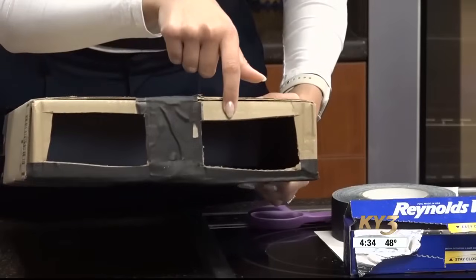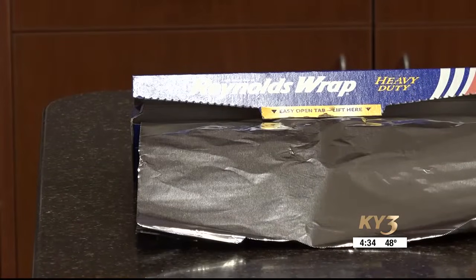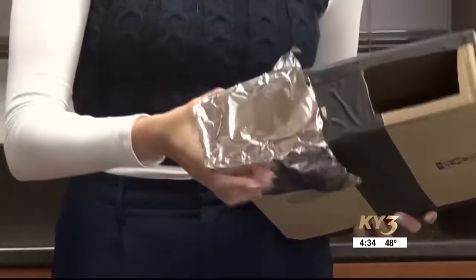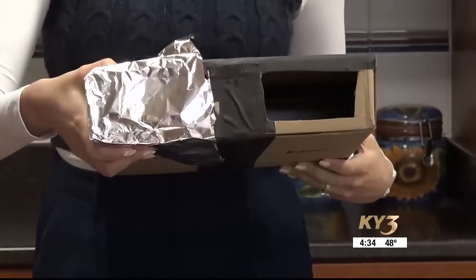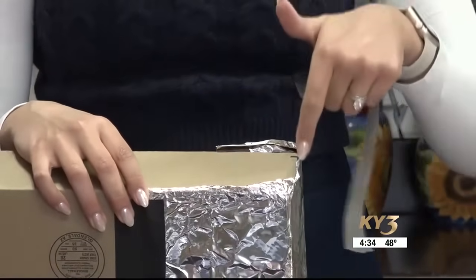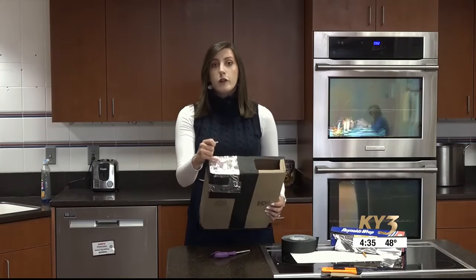At this point your box should look like this: you have two holes on one side, the other side is taped shut, and this is where the paper is. We're now going to cover one of these holes with aluminum foil — just a piece big enough to fit that square — making sure all the edges are covered so that no light gets through.